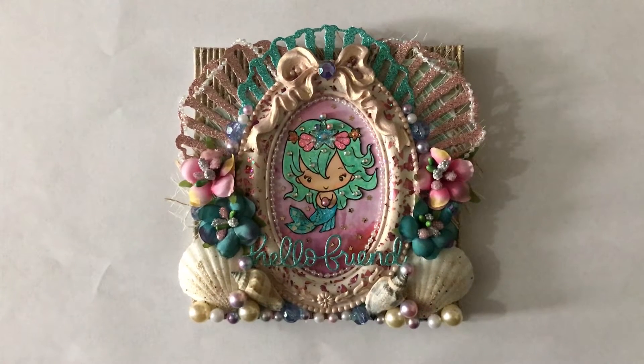Hi guys, it's been a while since I posted a video, but today I wanted to share a swap I'm doing with Jolie Fernand here on YouTube. We decided to do an ocean mermaid theme swap, swapping a card, some tags, an altered box, and a surprise project. In this video I'm sharing the card and the tags, and I'll do a couple other videos for the box and surprise project once she gets everything.